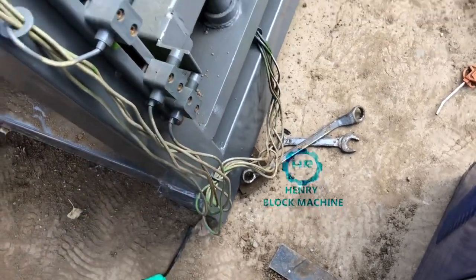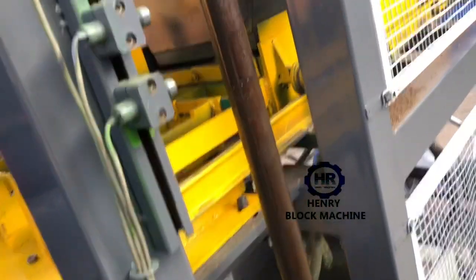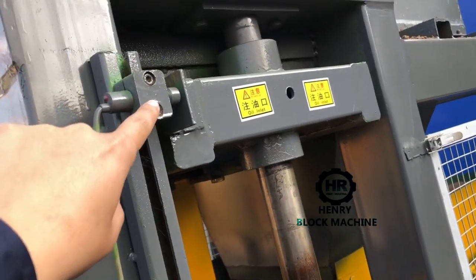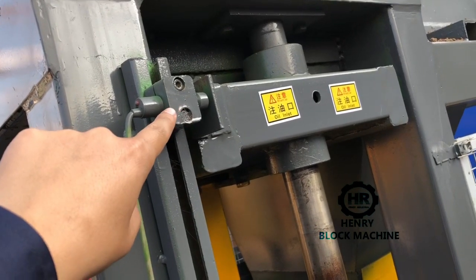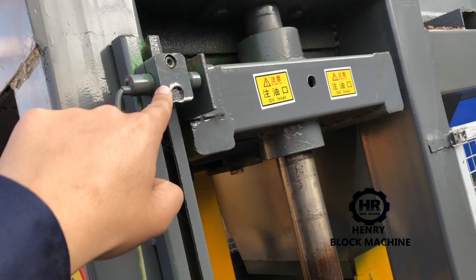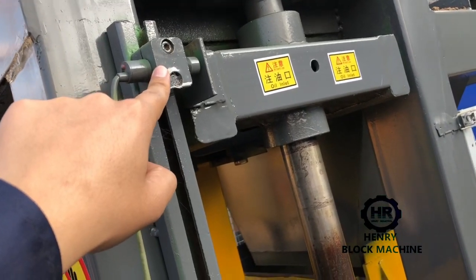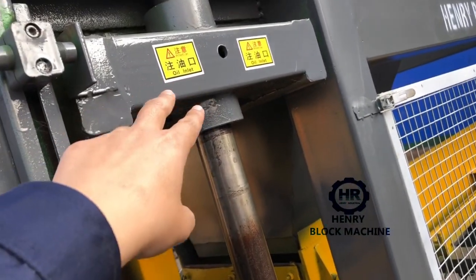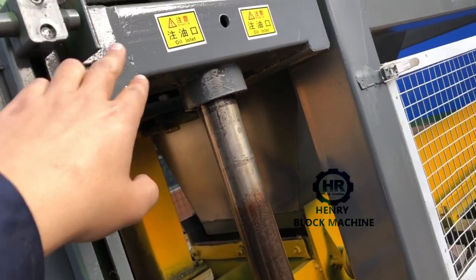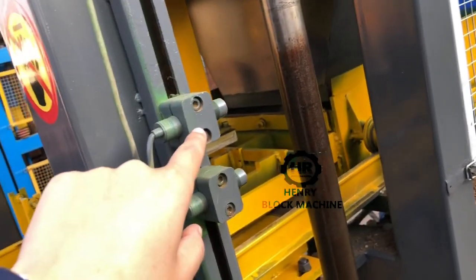I want to introduce which one is the foundation sensor. This one is fixed — there is no need for any adjustment no matter what kind of bricks you want to produce. After the top mold lifts up to here, the mold will be stopped. These sensors do not need to change.